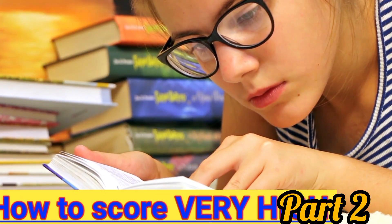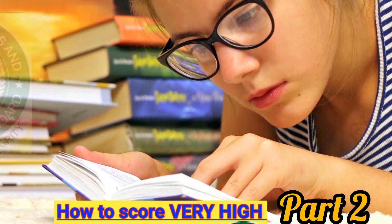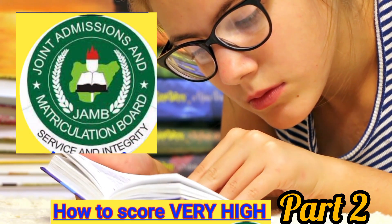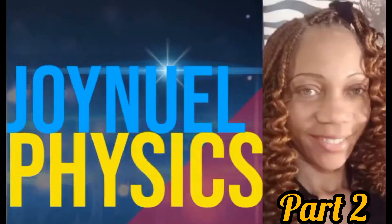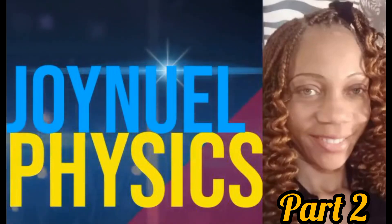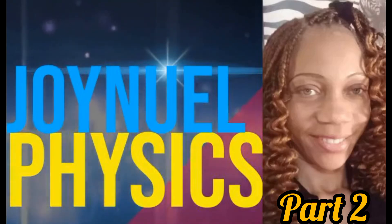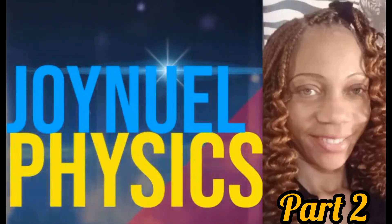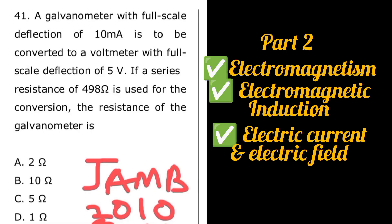Do you want to score very high in your 2024 JAM physics exam? This video covers essential topics with practice questions and answers. Welcome to our ultimate JAM physics cramp section — with just a few days left until the big exam, I am here to guide you through the most crucial topics you need to know for the 2024 JAM physics exam.